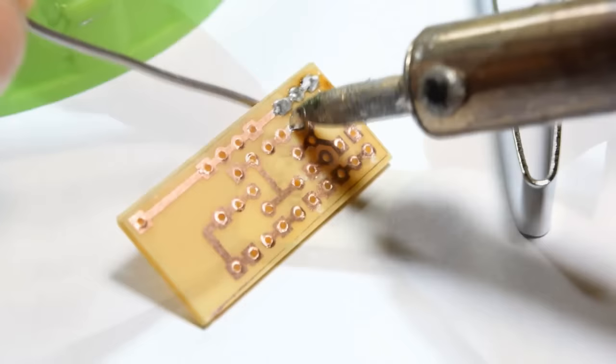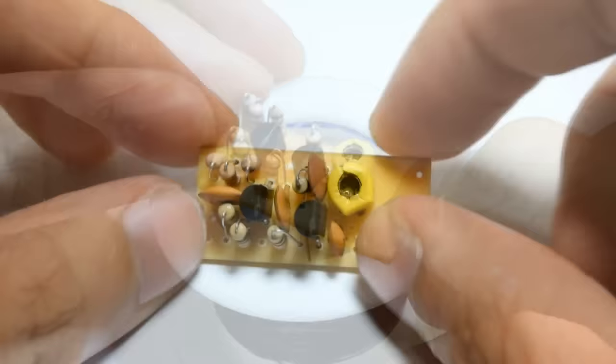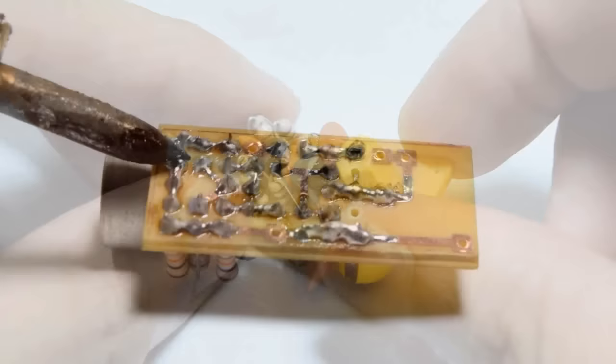You can start off by soldering the resistors, then the trimmer capacitor, then the transistors, then the capacitors. Now solder the electret mic — it has a polarity, so be careful.